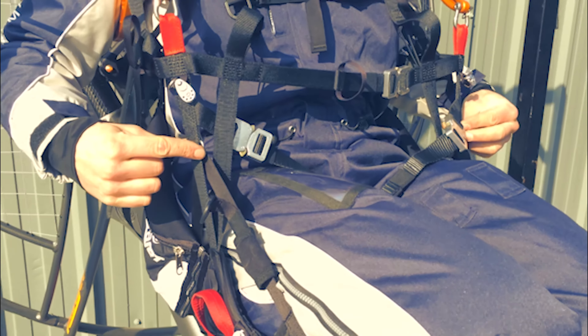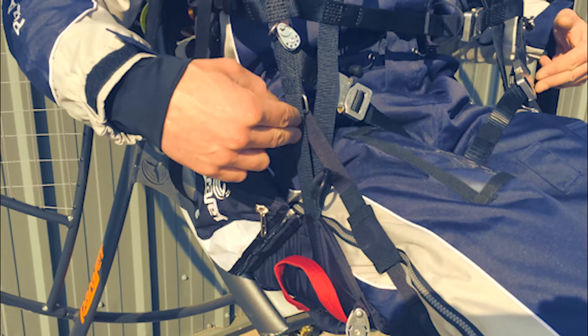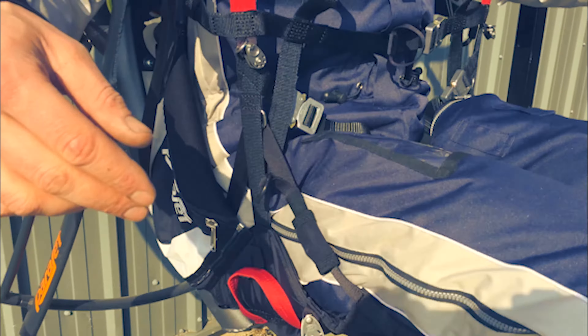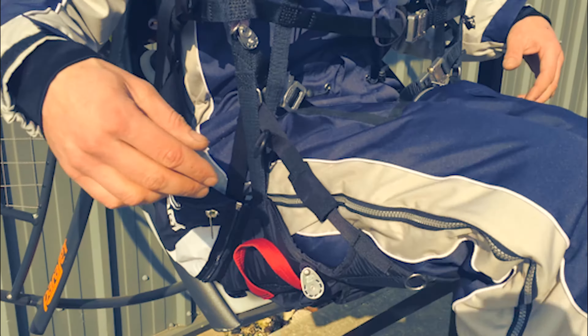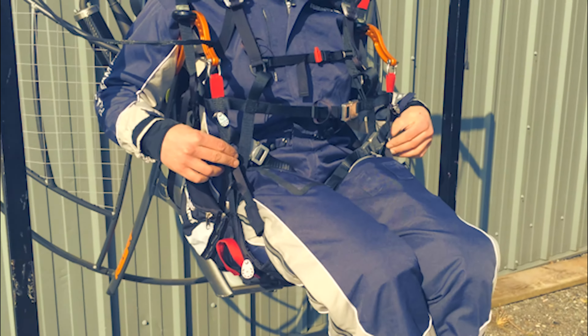Now, with the way the seat board pivots around this point here, it makes it super easy to get in and out of the harness. And this is proven by the fact that I haven't had a student fail to get in or out of this harness.